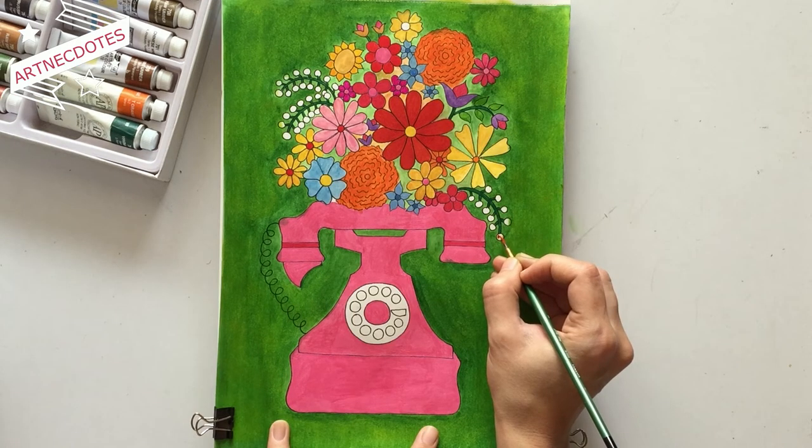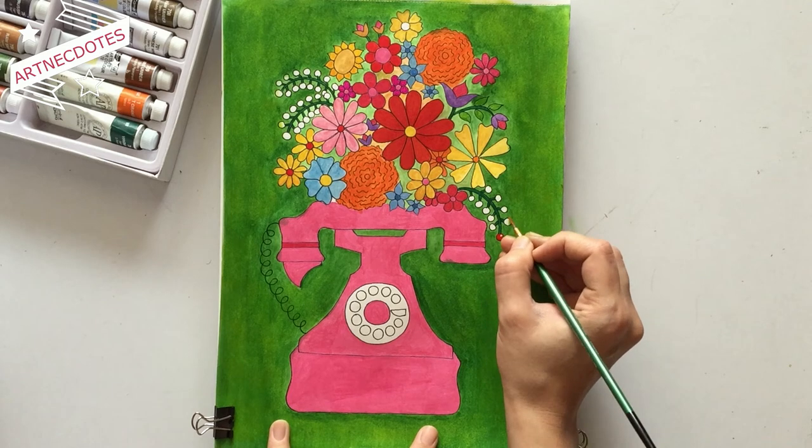For the berries, I used bright red color, leaving the upper right area blank for a light-reflecting-from-the-surface type of look.